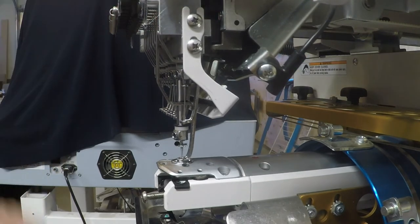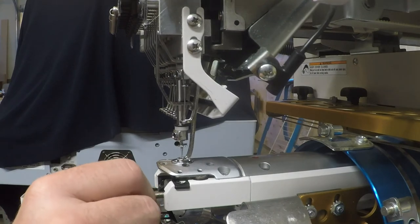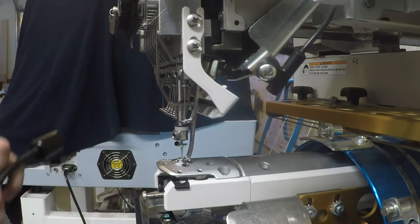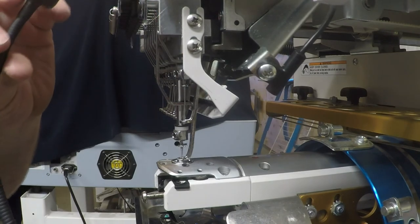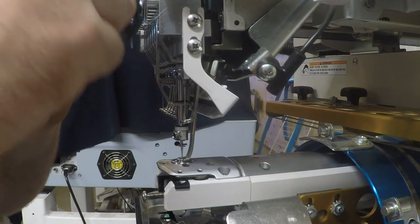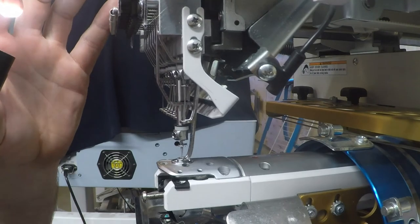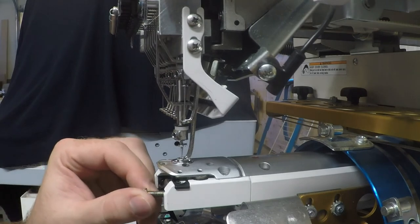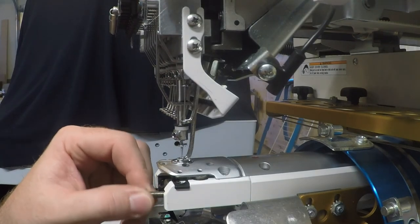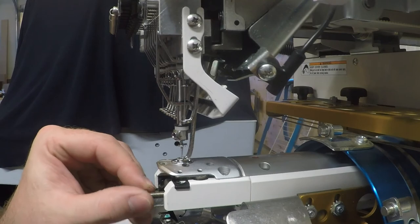Take your number-three allen key wrench and go into the front to tighten up that set screw. Double check — sometimes tightening the set screw drives the setting down just a little too much, so re-loosen it, bring it up to touch, then re-tighten the set screw and double check your jig. It sounds and feels like it's in the right position — looks good.